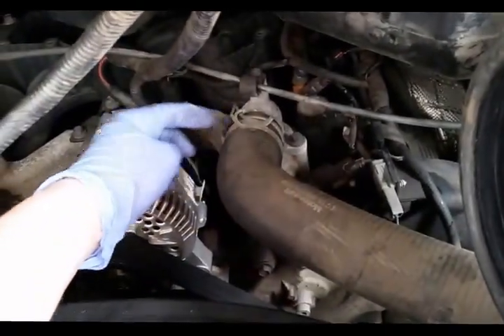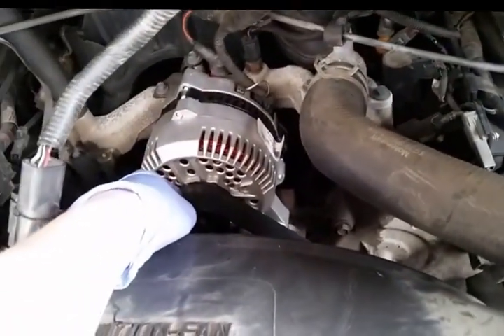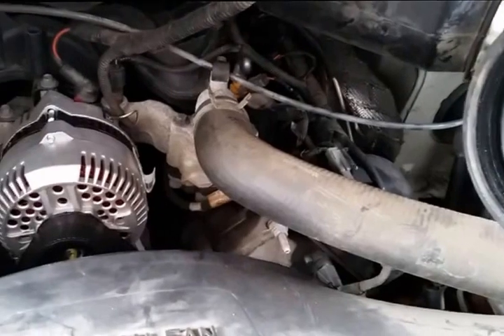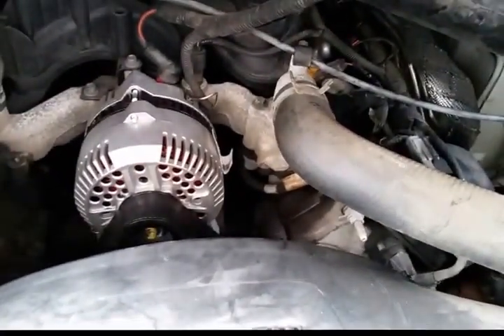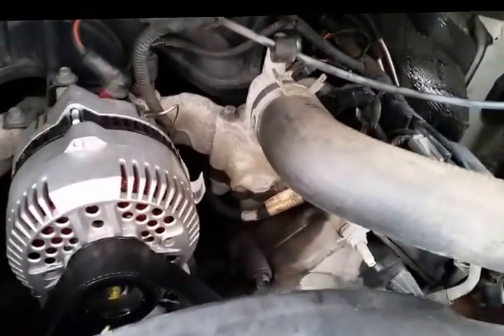Again, the thermostat is going to be right there, right next to the alternator. We also did the alternator on this truck — that wasn't too bad of a repair; it's very available and open. If you're interested in seeing a video on that, let us know. Now that we've got everything out of the way, we've just got to pull off this hose clamp and get the upper radiator hose up in the air, and then we can get to the thermostat, which is that metal piece there.